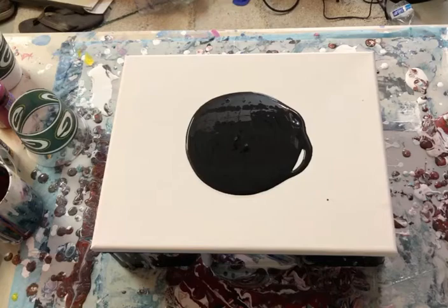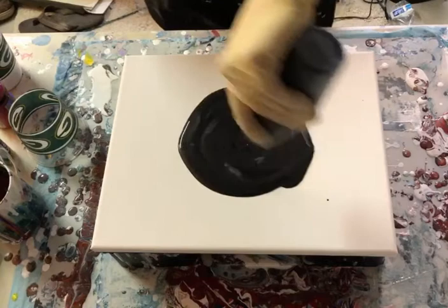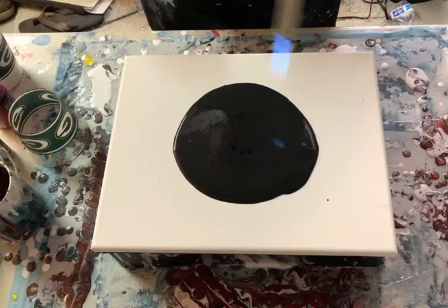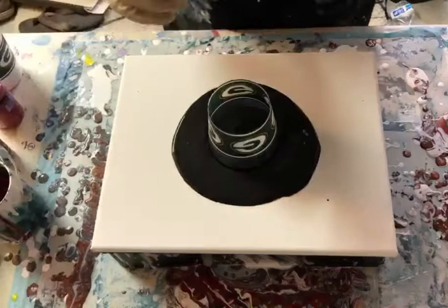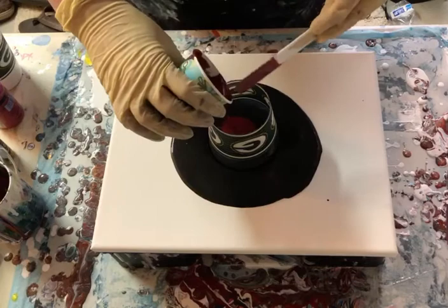Hi guys, it's me again. I hadn't done an open cup pour in quite a while, so we're going to do that. We're going to do it on black and we're going to use a lot of the same colors we already had. Let's give this a torch — this is a really neat technique, it's fun. We're going to pour directly into that. I want to start with something we have a lot of — let's use this red first.